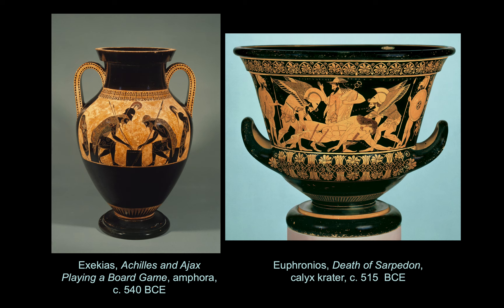We see these two particular vases both by named artists. Exekias is the artist who both crafted and decorated the vase on the left, and Euphronius is the artist who designed the decorations of the calyx crater on the right. There's only about 30 years between these two vases, and yet there is a major development between about 540 BC and 515 BC. Exekias is using the black figure painting technique.